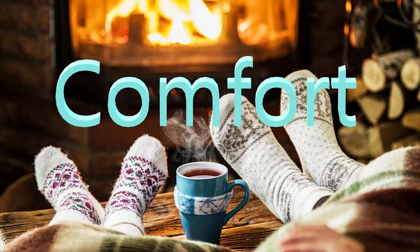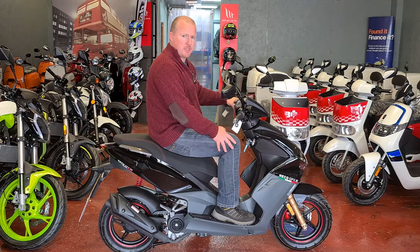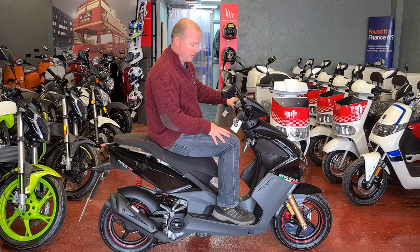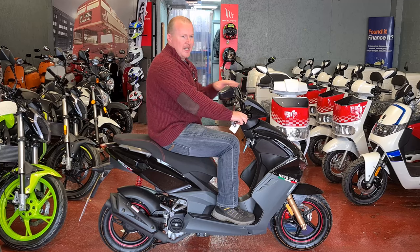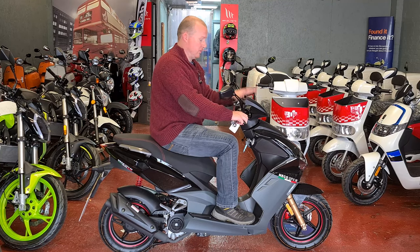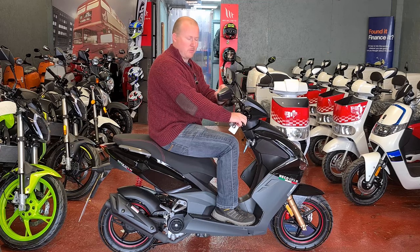Because it is a step-through scooter you have protection on your legs from some of the weather — it won't stop it all but it will stop quite a bit. You can get an extended screen on this if you wanted to; it's not one designed specifically for this bike but you can put it onto the handlebars.